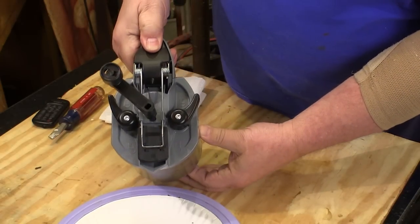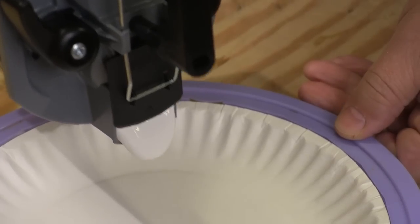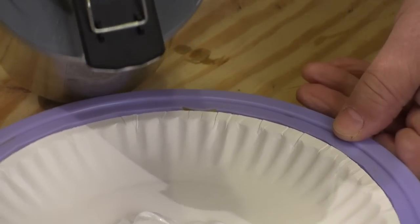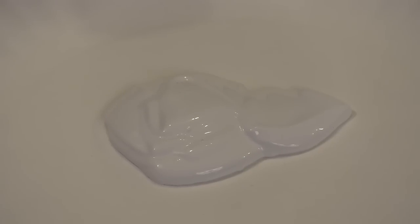So then I tried dumping some out onto a paper plate, and guess what? The paint looked like it was brand new, like I just bought it. And here it is all nice and white, and what really gets me is there's no lumps in it — nothing. It's nice and smooth. I promise you I could have spent a half an hour with a stick stirring this up and not got it this smooth.